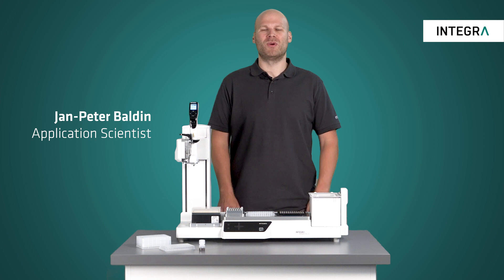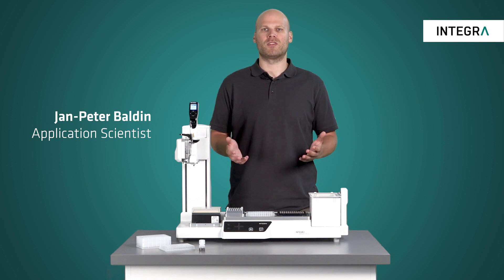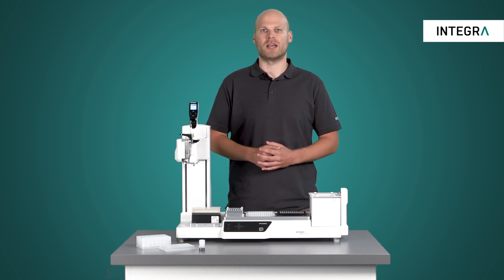Hi everyone! In this video we want to show you how the ASSIST Plus can be used to automate magnetic bead purification. Automating these protocols with this very affordable pipetting robot increases the reproducibility of your results and gives you more time to focus on your science.